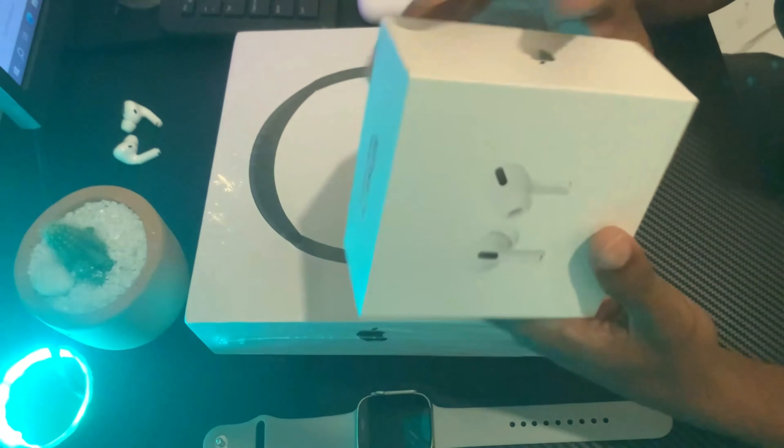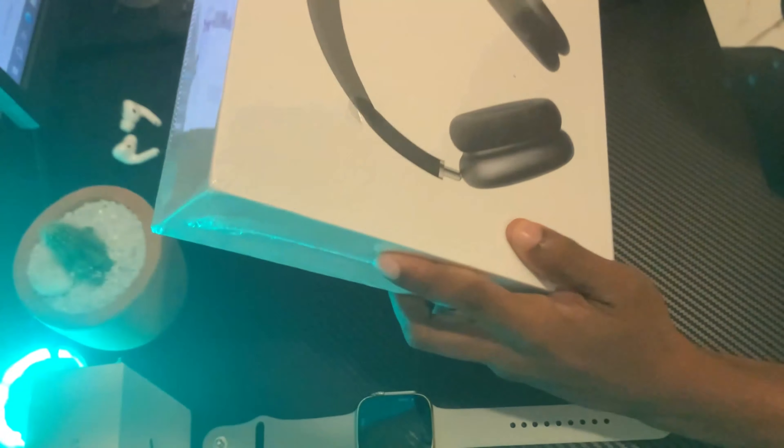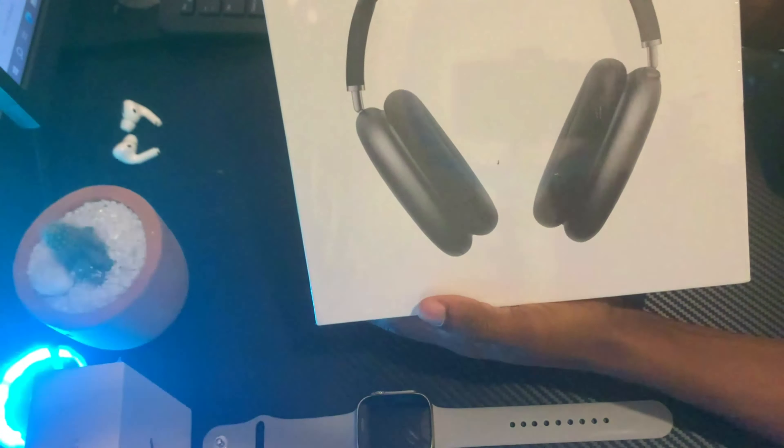Part 2 is an unboxing video, and you can use an unboxing video.